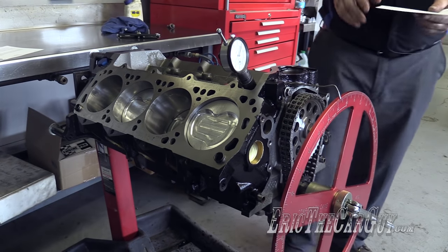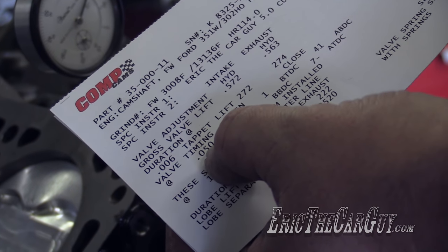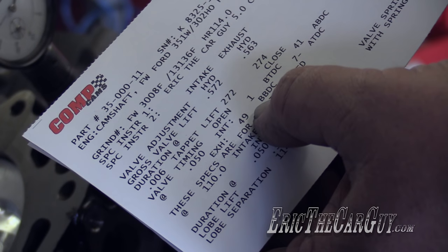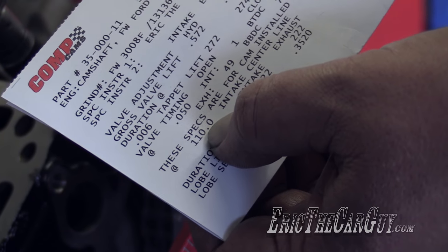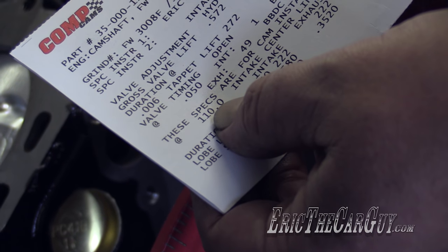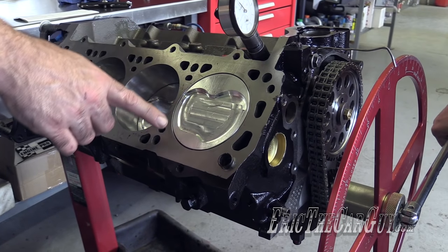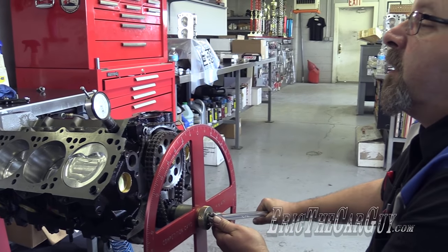For the cam specs, I like to use the specifications. They do this at 50 thousandths lift. The valve timing: intake will open one degree before top dead center, and close at 41 degrees after bottom dead center. The main spec is 110-degree intake centerline — that is where the peak lift of the lobe is in relation to the crankshaft, and that's really what I'm looking for. For those wondering: top dead center is when the piston is all the way up at the top; bottom dead center is when it's all the way down at the bottom, ready to head back up. I'm rotating in the direction of crankshaft rotation.